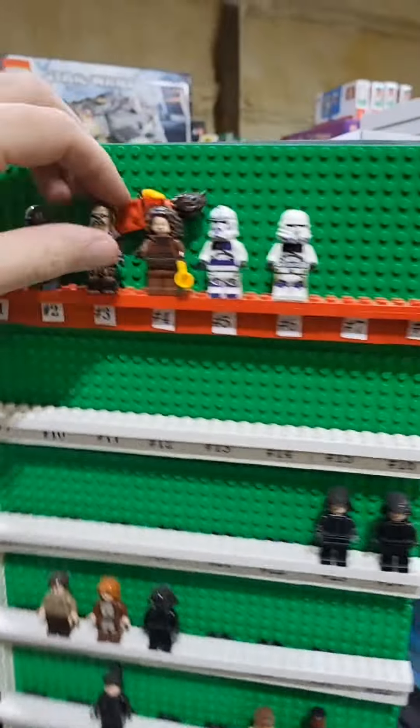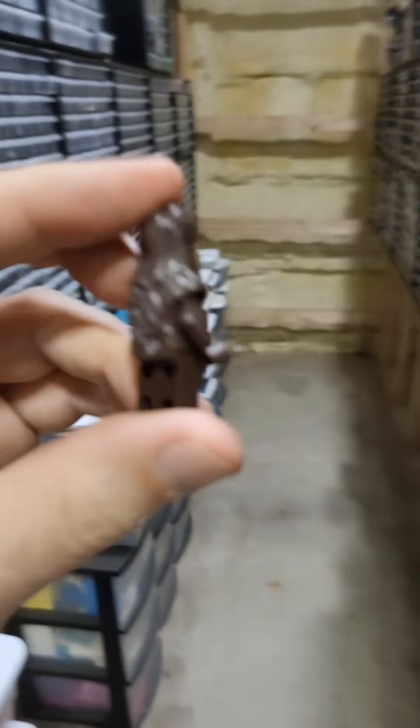First, we gotta grab a model. Let's get Chewbacca — homeboy's gonna help show off some of the cool accessories.